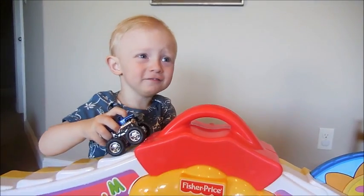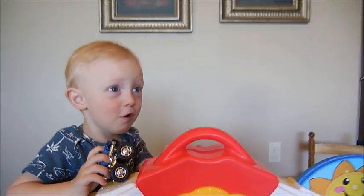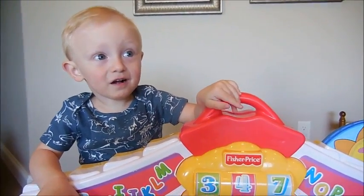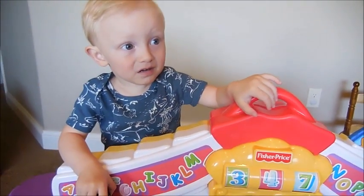Is there a dog? Is there a doggie? Is that Clifford? Is that Clifford?